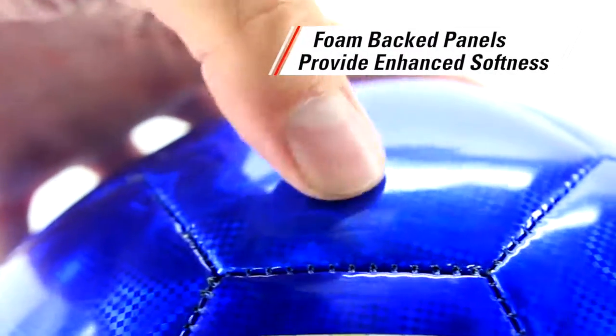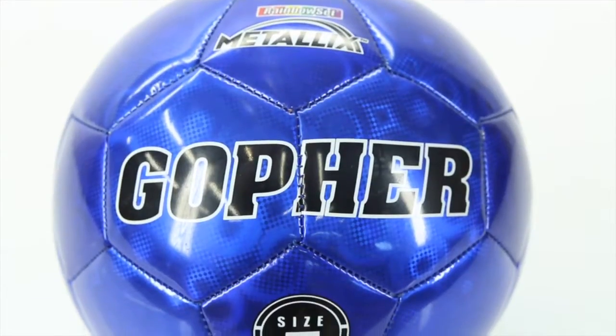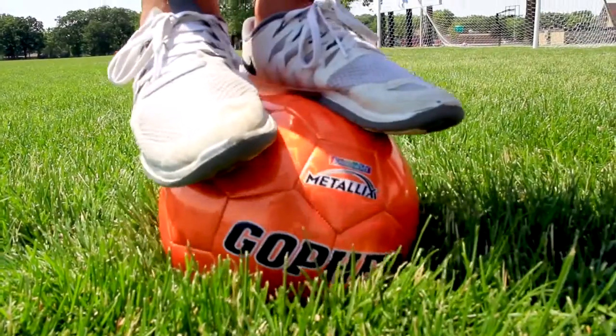The foam-backed panels provide enhanced softness for sting-free strikes and traps, while the durable cover makes playing easy on almost any surface. Constructed with a butyl bladder for lasting play without reinflating.